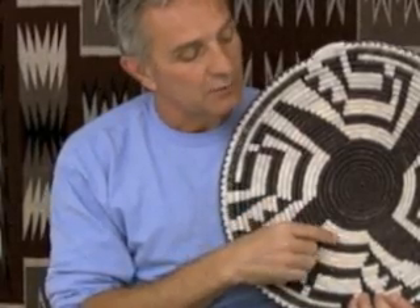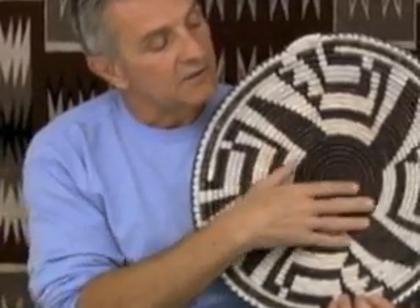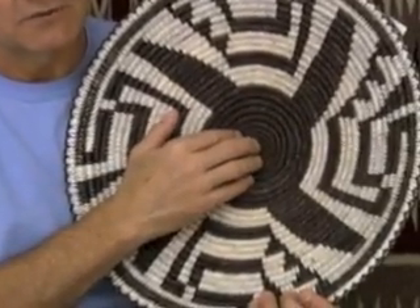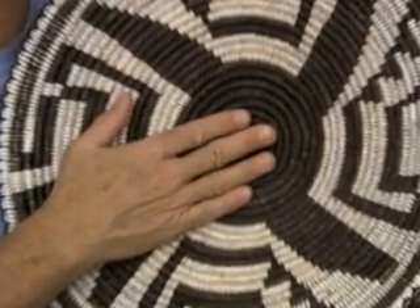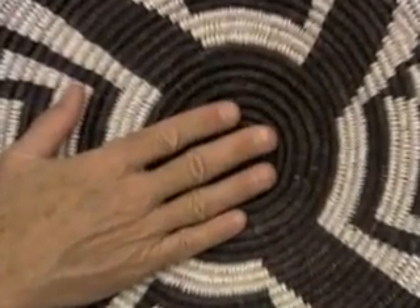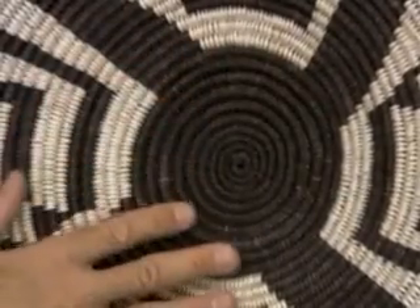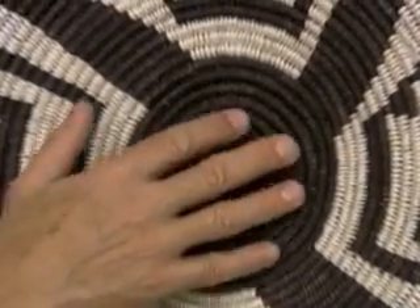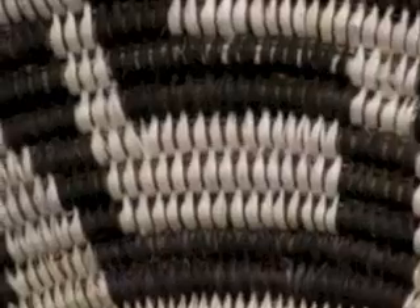She's used a simple palette, just white and black. In southern Arizona, you would see the black being Devil's Claw, but since on the Navajo reservation we don't have Devil's Claw, the entire basket is made from sumac and then dyed with fabric dye to get the colors. The white is just natural sumac color with no bleach or dye associated with it.